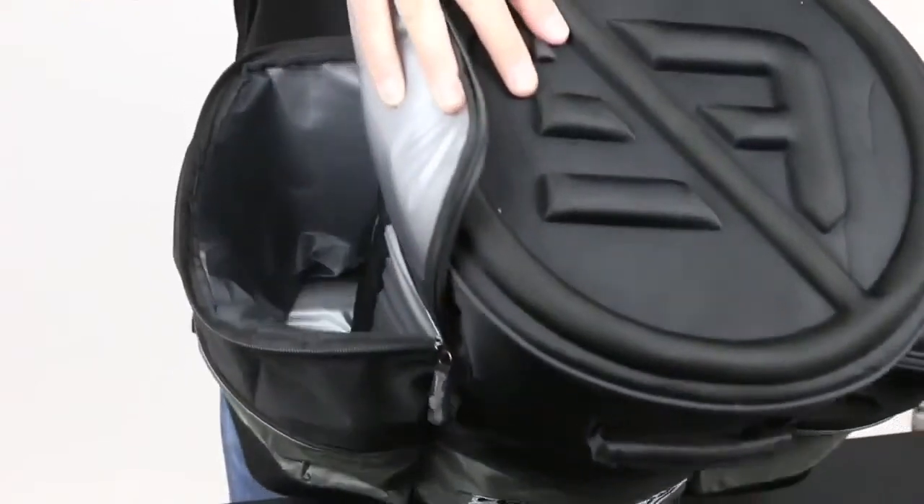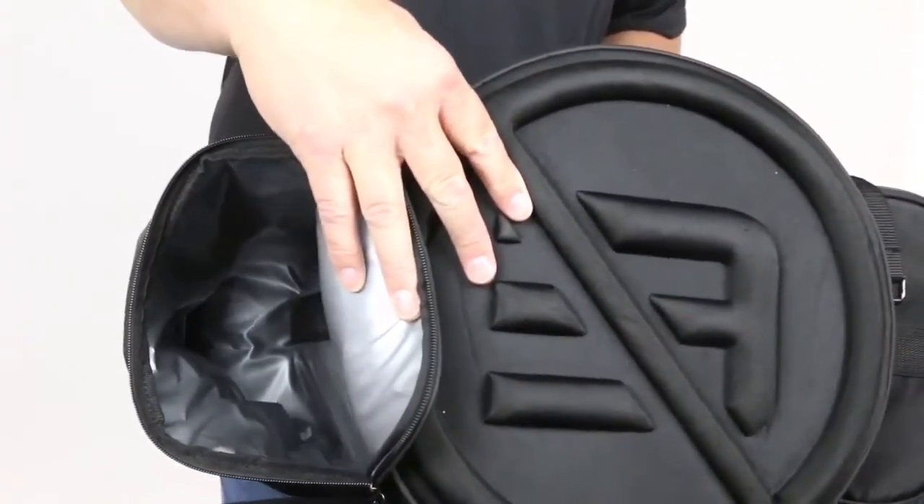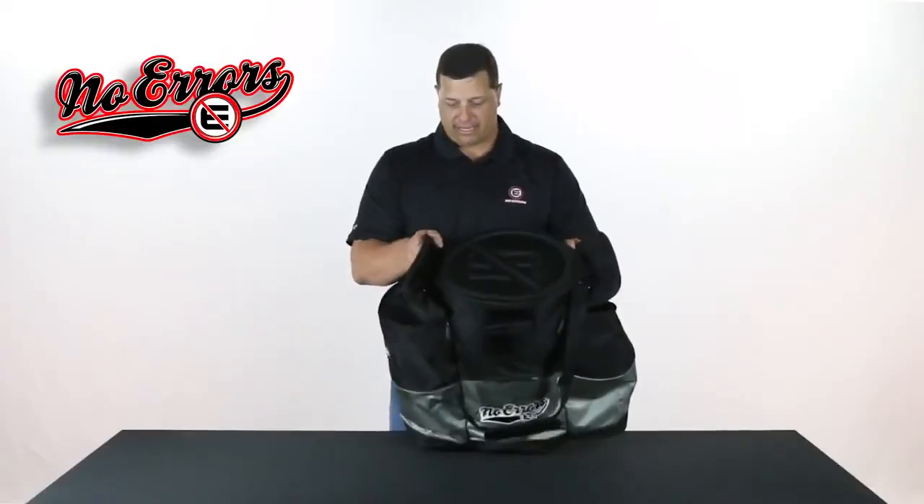I can show you right here, it's a very large pocket. It's going to give you a ton of volume to keep all your necessary drink items cold throughout the practice or games.